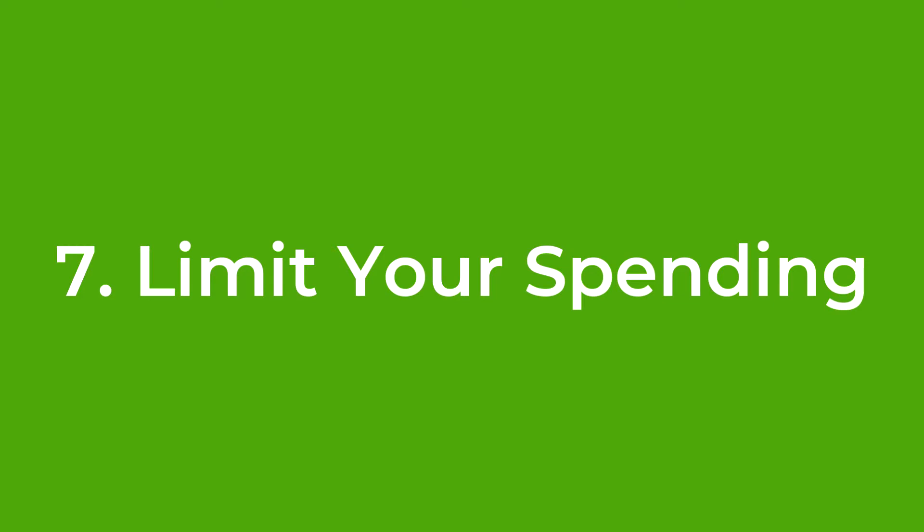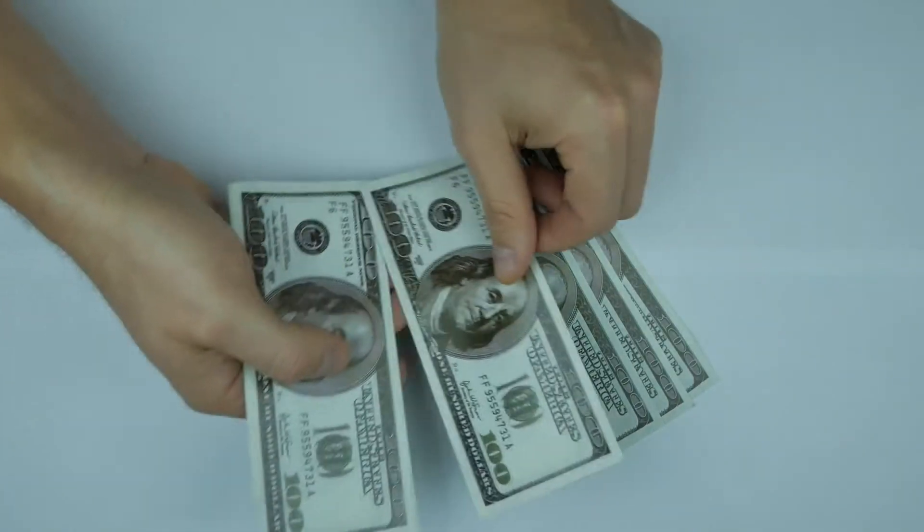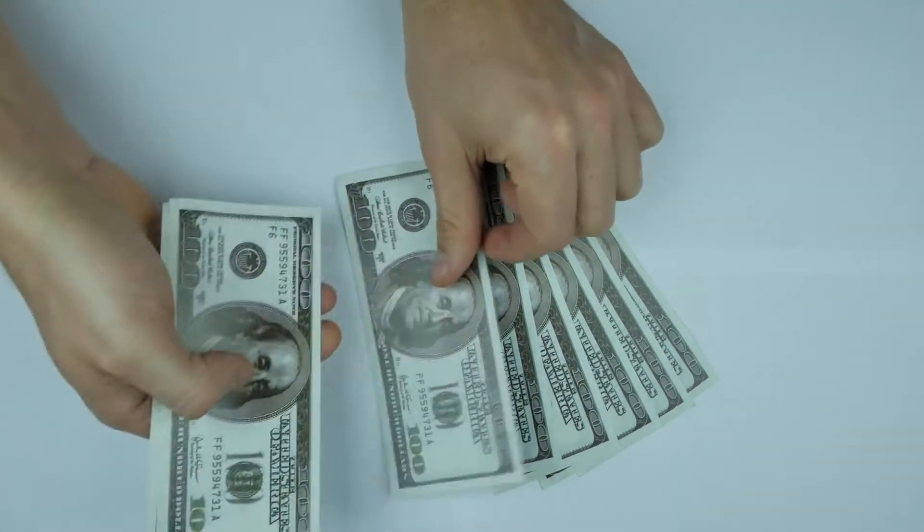Number seven: avoid buying stuff you don't really need. We've talked about ways of buying gear that save money and are more eco-friendly, but simply not buying that piece of gear is by far the cheapest and greenest solution. There are some pieces of gear you will need, but be mindful of how you spend — this should be the case regardless of cost and environmental impact. If you're learning the ropes of recording and mixing and not getting the results you're after, it's likely that spending money isn't the solution. It's more likely down to your room and technique, which can be learned for free.